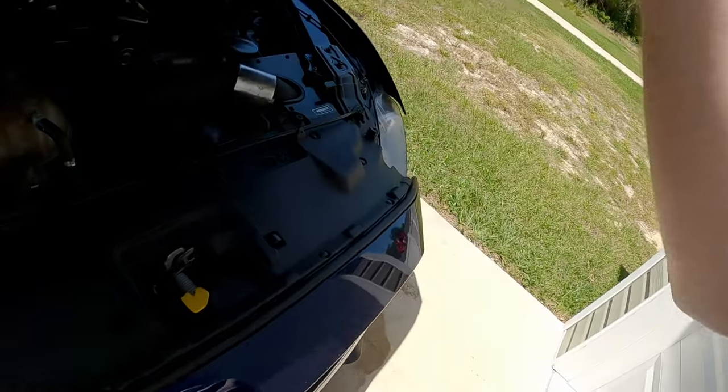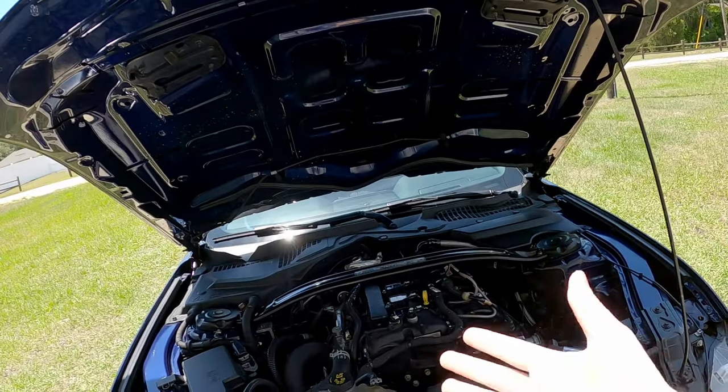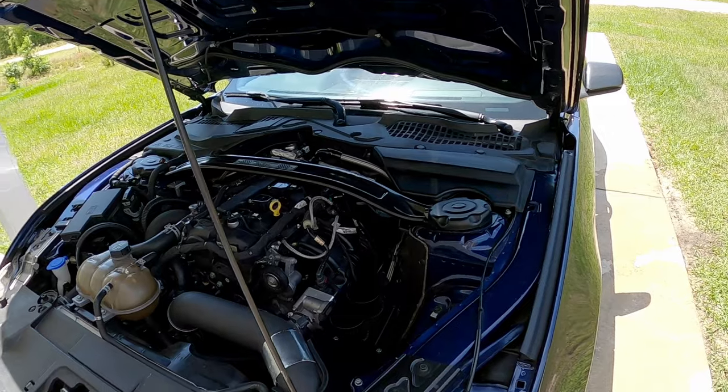The car was running perfectly fine and I came home. I stuck the hose here to cool it off as I was making the intro part of the video, and now it's being weird.